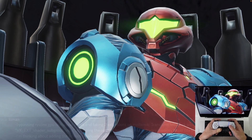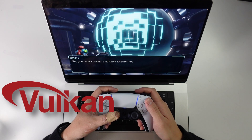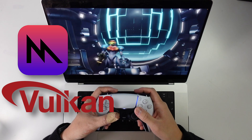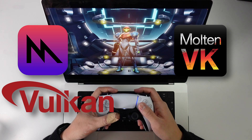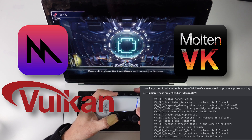Virtually all open-source game emulators make use of the Vulkan Graphics API to function. However, on Apple computers we only have access to a very old version of OpenGL, or we can use Metal, which is Apple's proprietary graphics API. To bridge the gap, there is a translation layer called MoltenVK, which translates Vulkan into Metal.